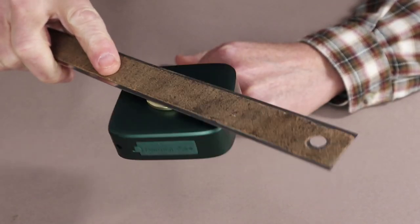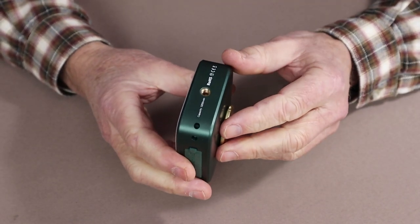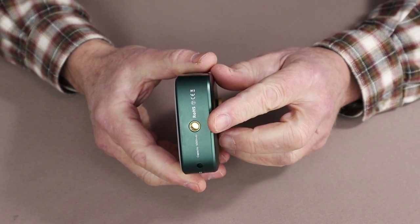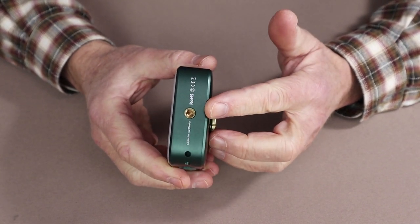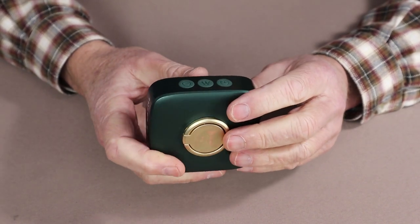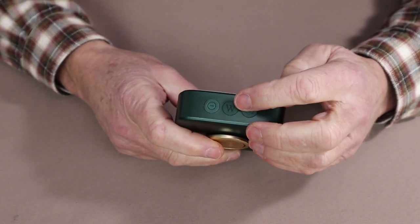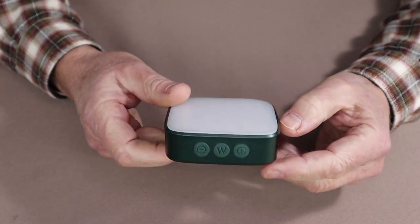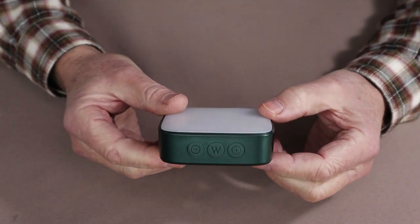It does have a screw mount on the bottom, which is a quarter-inch 20 thread, compatible with virtually every type of camera mount that I'm aware of. It also has a breathing light, which a number of the Wubin flashlights have. I find that especially helpful for locating the light when I'm inside a very dark area like a tent.